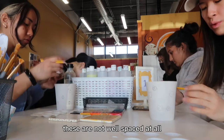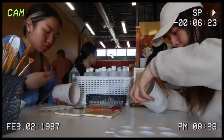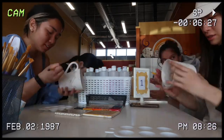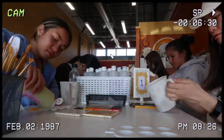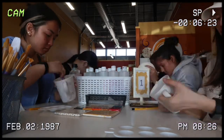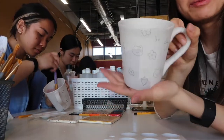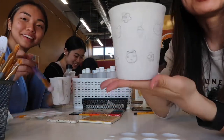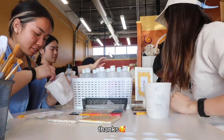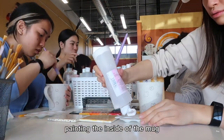I hate this. These are not well spaced at all. Okay, so I'm done my sketch. It looks really bad right now, but it will look a lot better. Hopefully. I think it looks really cute. Thanks.